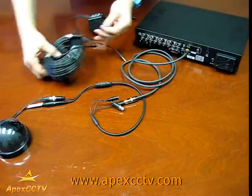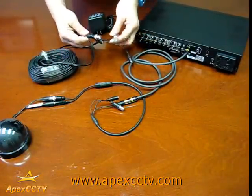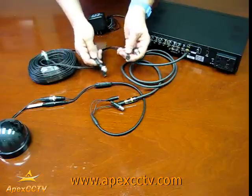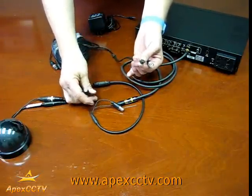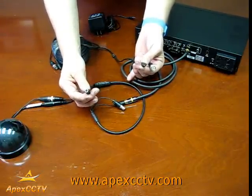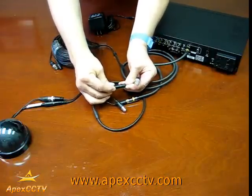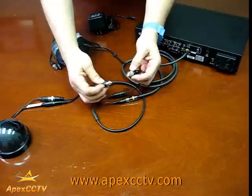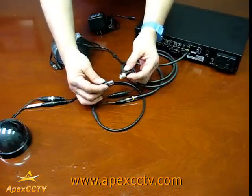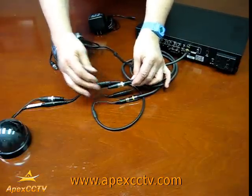Next, take your video and power cable and attach one end — the correct end, which has the female end going to the male end of this cable. Push those together until they're nice and attached. Take your BNC connectors and attach them — put them in and rotate them until they lock in place.